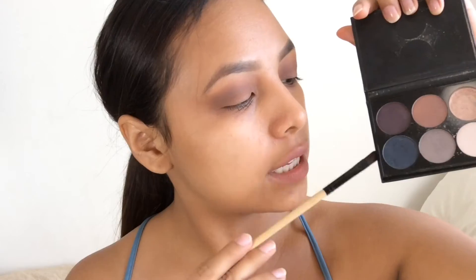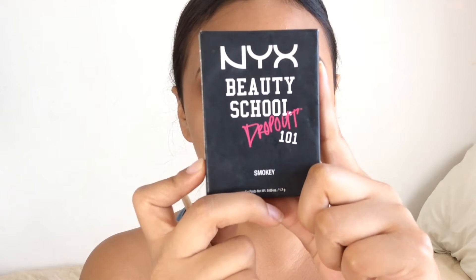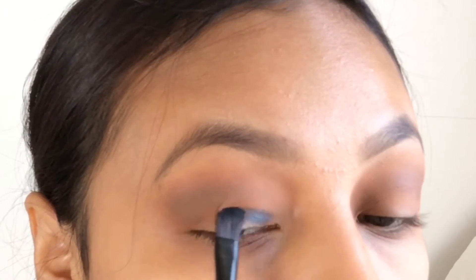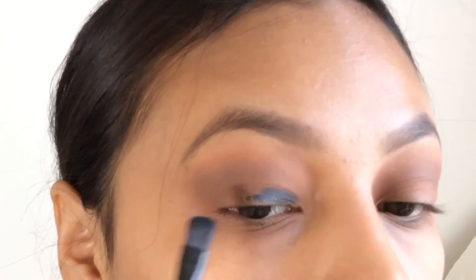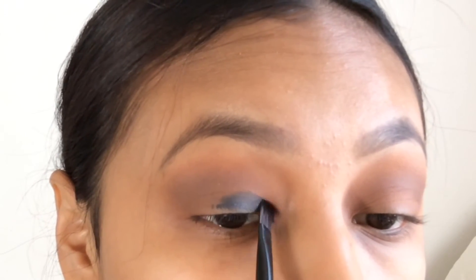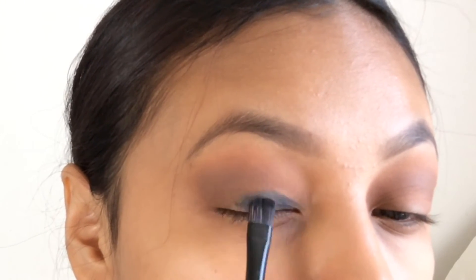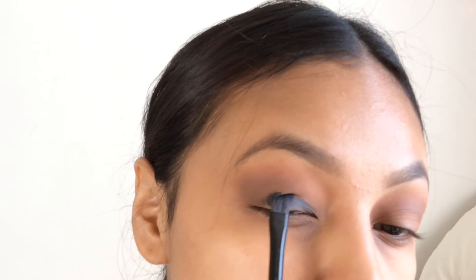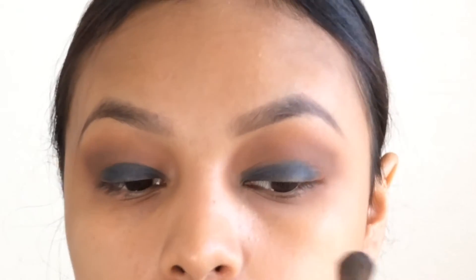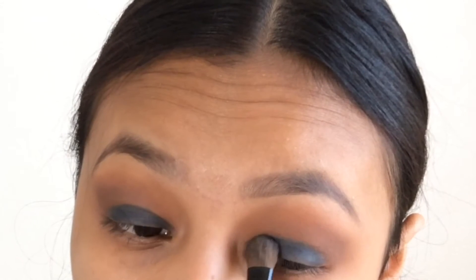Now for the fun part — we're going to be using this navy blue right here and this silvery eyeshadow. This is from the NYX Beauty School Dropout 101 Smokey palette. I'm going to be spraying some Fix Plus on my brush. I'm just going to apply it from the inner corner to the outer corner, but just really softly. Now with the brush that does not have the Fix Plus on it, we're just going to apply some of the blue on the brush and just pack it on where we applied the other blue.